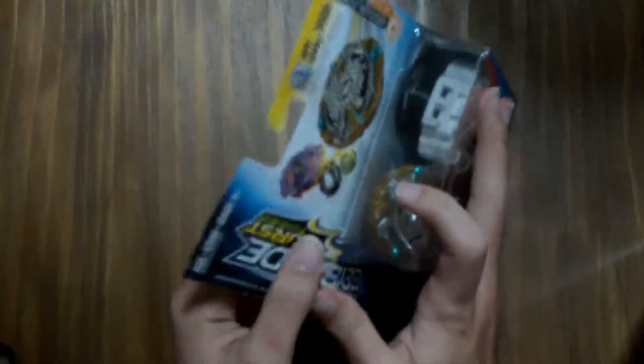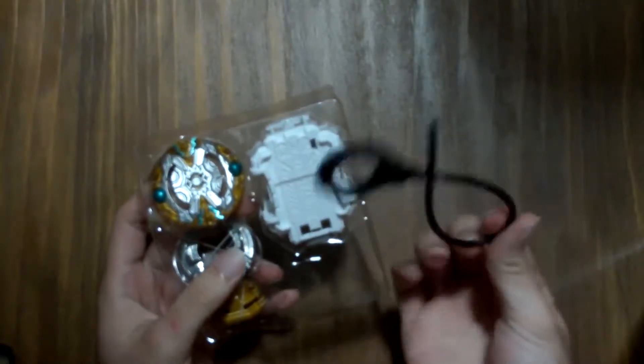The box is going in the trash. During editing — aka right now — I realize that the quality of my main camera is pretty bad, and I'm sorry for that.